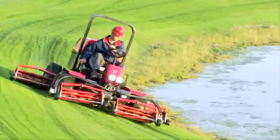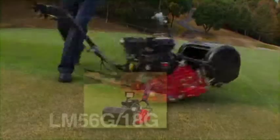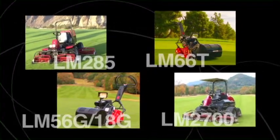Since 2006, Baroness has introduced into the U.S. market a successful lineup of reel mowers: greens mowers LM56G and 18G, T-mower LM66T, rough mower LM285, and fairway mower LM2700.